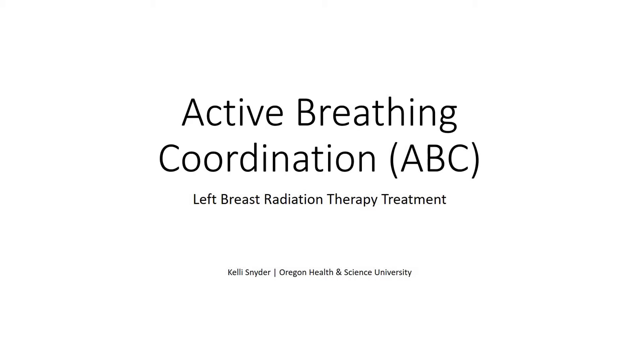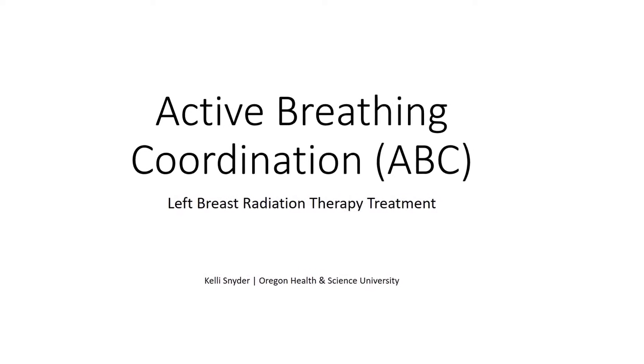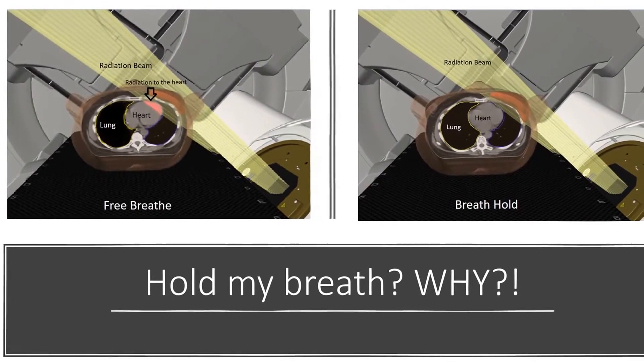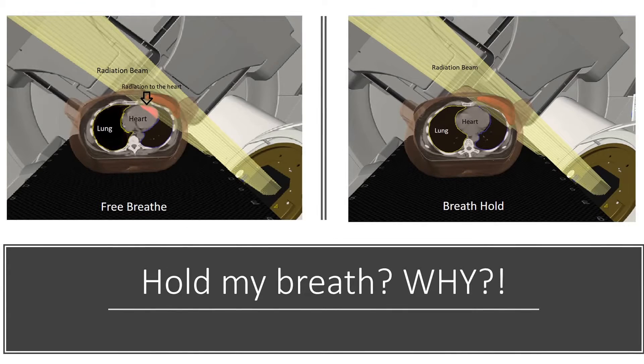This video is focused on making new patients aware of what to expect during their simulation or their planning appointment. Let's examine why holding your breath is so important. The heart lies slightly to the left of the breastbone, so our main concern is radiation exposure to the heart.